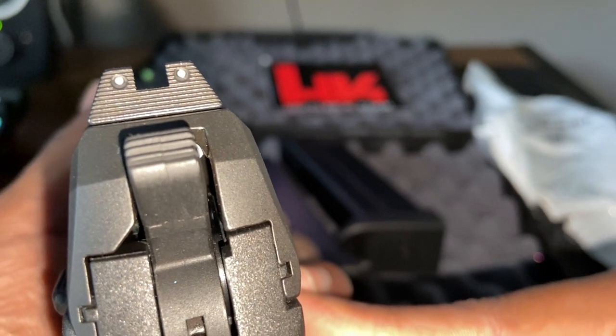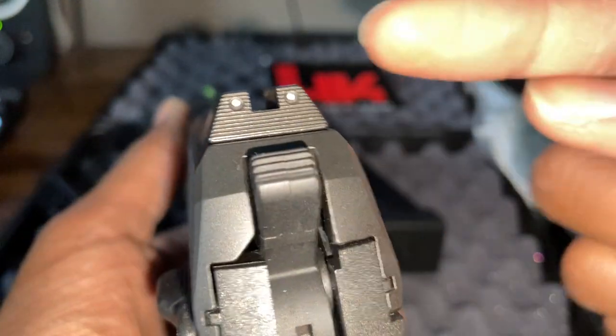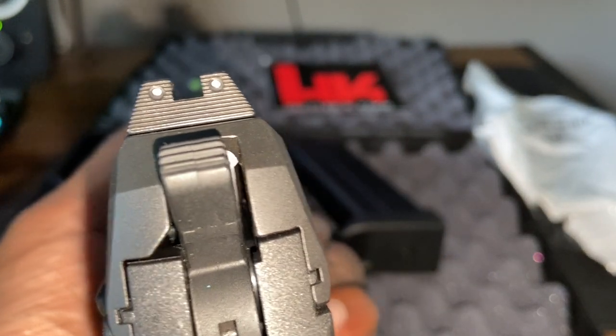I was thinking maybe just a Tritium night sight and a blacked-out rear combat sight would be better for me, but these should be good too.